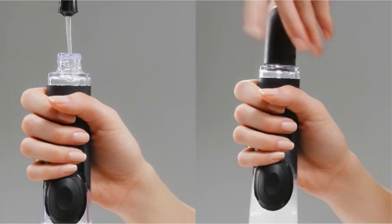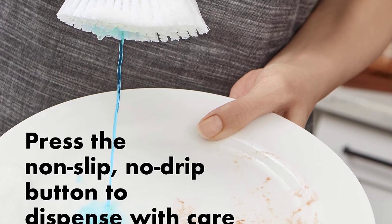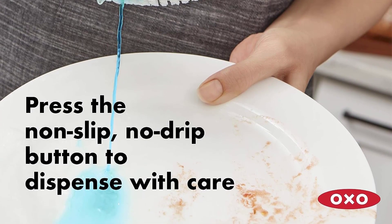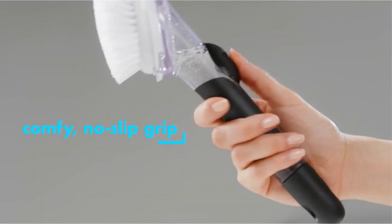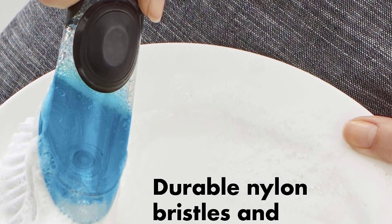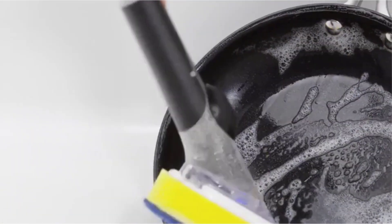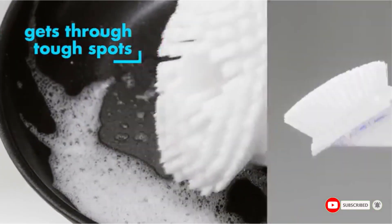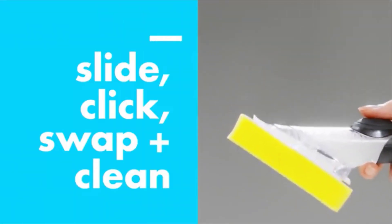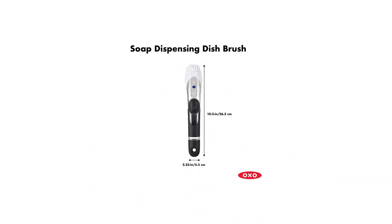When it's time to refill the soap, simply pop off the bottom of the brush handle. With its sleek design and powerful cleaning performance, the OXO Good Grip Soap Dispensing Dish Brush is sure to become a favorite in your kitchen. You can fill the brush with soap by unscrewing the lid, and dispense it by giving the non-slip button a light push. Apply sufficient pressure to the nylon bristles on the dishes. Simply press up on the tab to change the brush head when it needs replacing. The leak-proof seal is activated when the cap is replaced, preventing soap from leaking. If you aren't using the brush, you can place it in a sink caddy or hang it up to dry. The dispenser valve prevents waste and leaks by not dispensing soap when not in use.